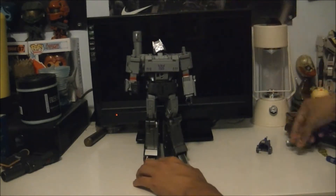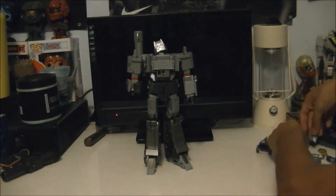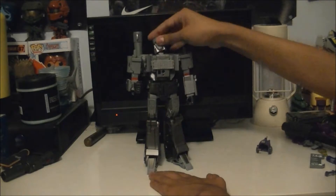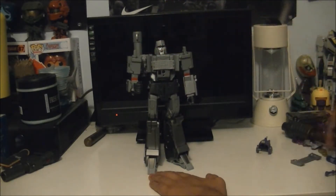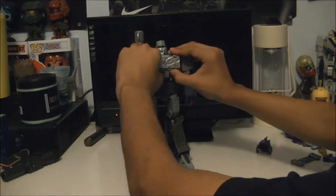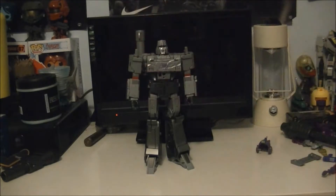Take this face off, take this chest off, put this face on, and put this chest piece on. And now we got Battle Damage Megatron from Transformers WWE.